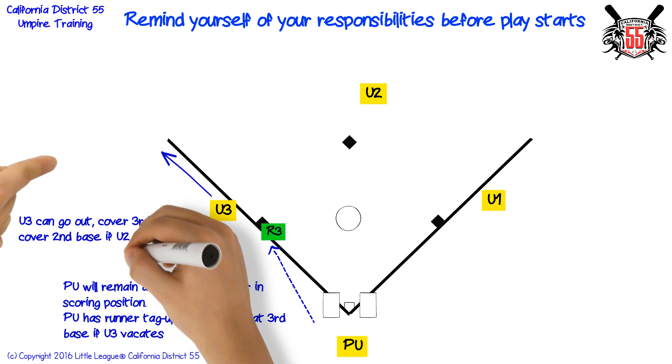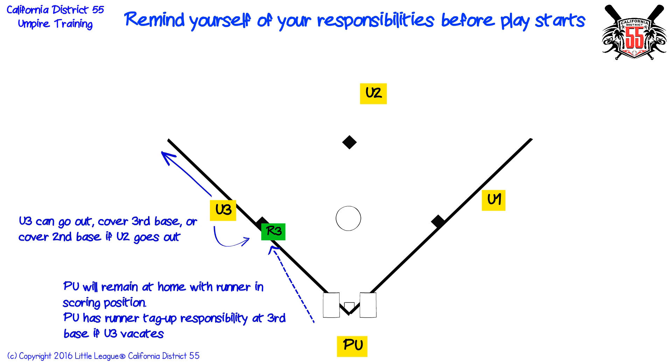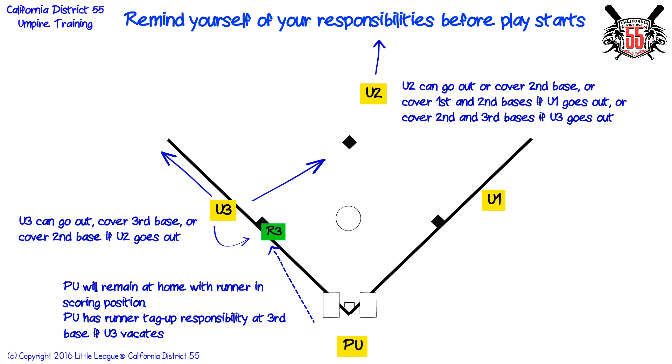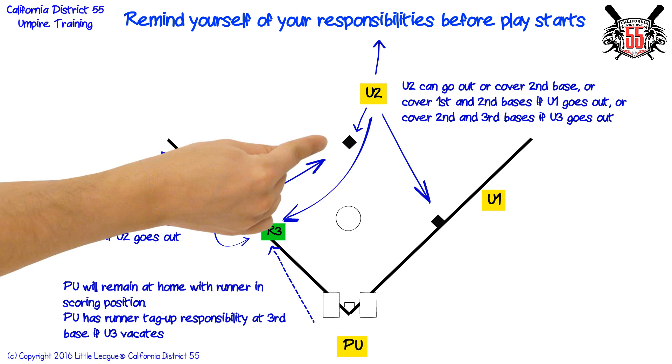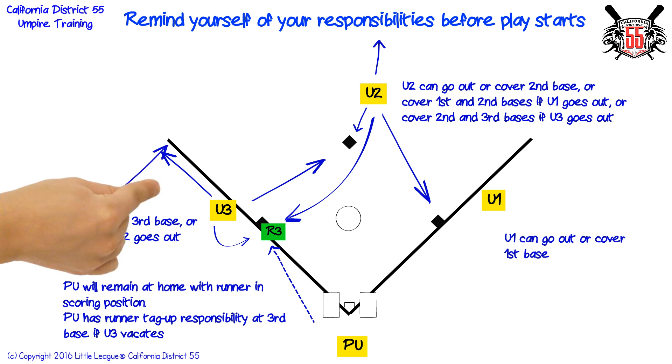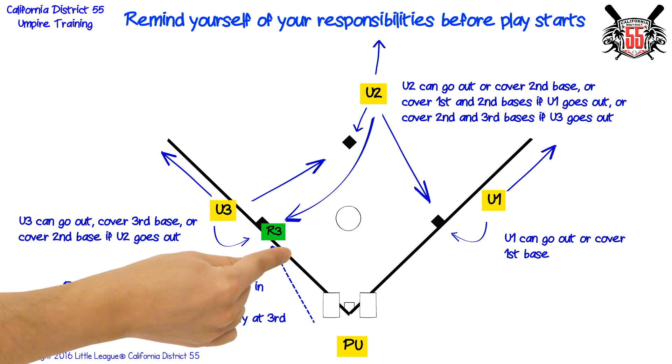Third base umpire can go out, cover third base, or cover second base if second base umpire goes out. Second base umpire can go out or cover second base, or cover first and second bases if first base umpire goes out, or cover second and third bases if third base umpire goes out. First base umpire can go out or cover first base.